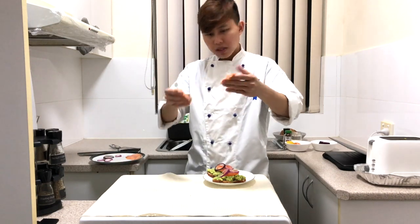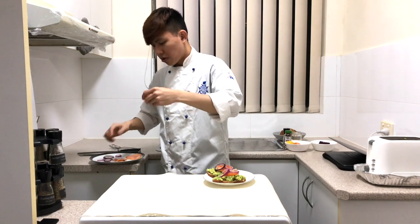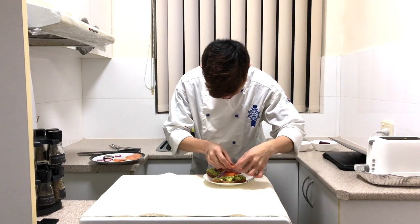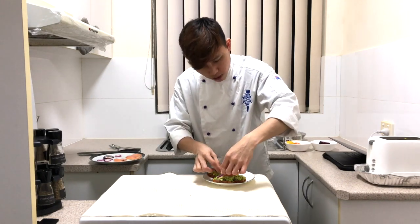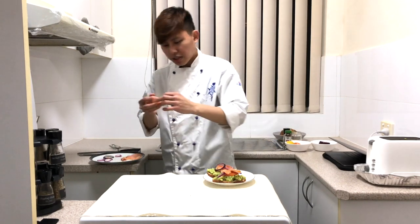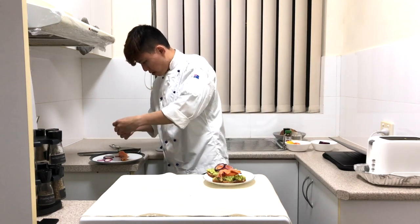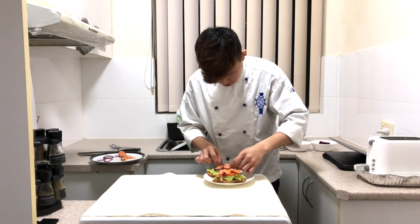For the hot smoked salmon, you can either use a knife to tear it up or simply use your hand. For convenience, I'll use my hand to tear it up and layer it on top. If you don't want too many pieces of smoked salmon, you can reduce it by adding just two slices to get the taste you want.